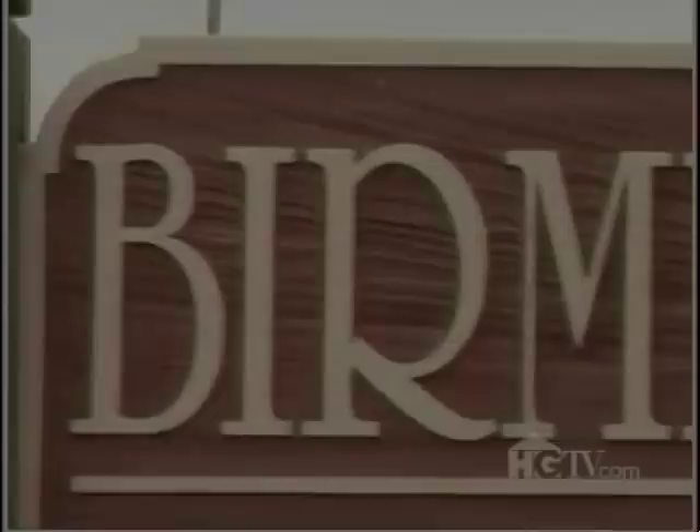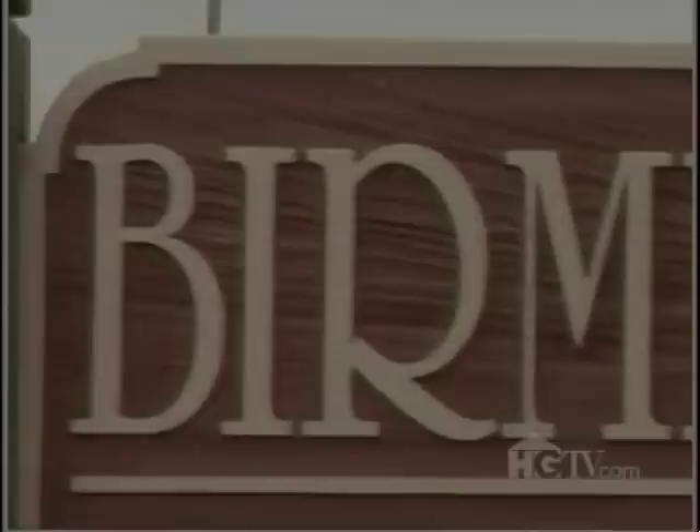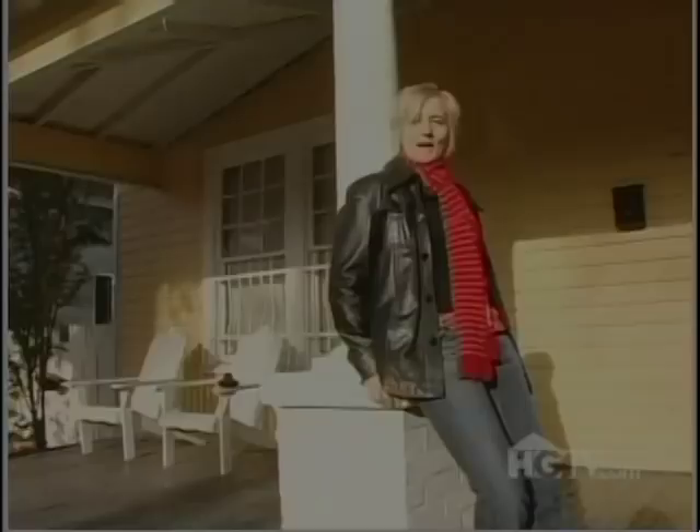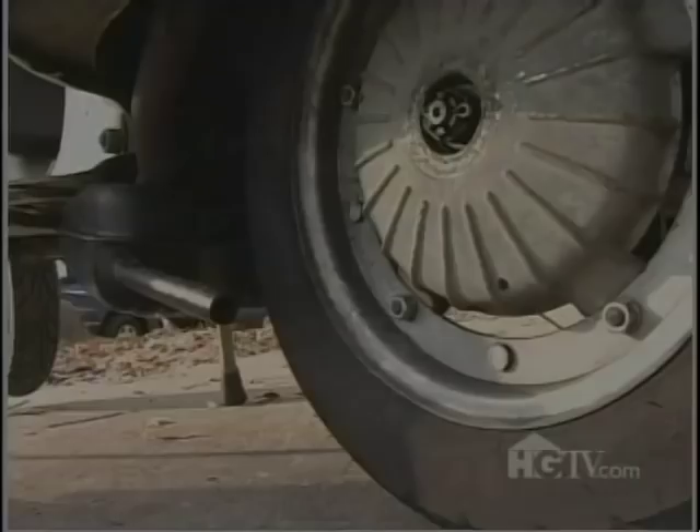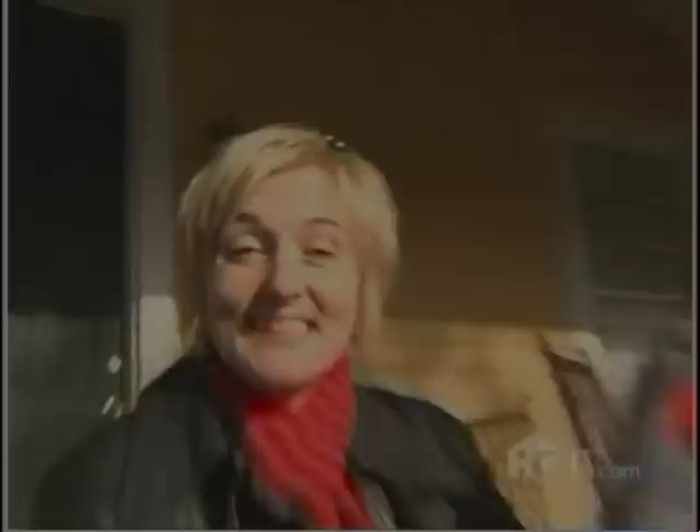Hello, my name is Vernee Van Blair. I live in Birmingham, Alabama. I like to paint on all kinds of things — canvases, light switch covers, and even on light bulbs. I also love to ride my scooter. But today, I'm going to be making this iron dress lamp.